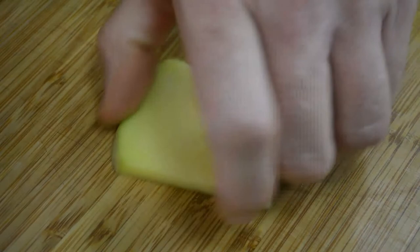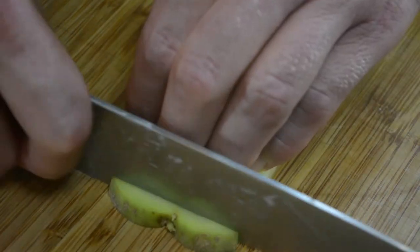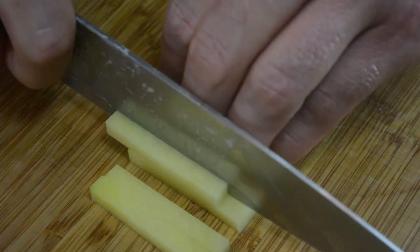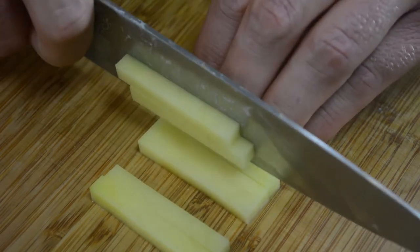To start, make a square plank of food by trimming the edges of the vegetable to make four straight sides. This makes it easier to produce a uniform cut. Then make multiple long thin cuts.